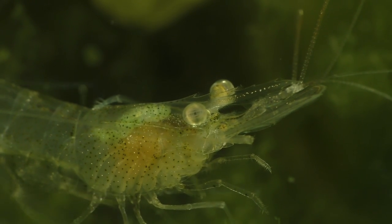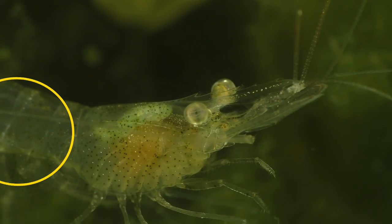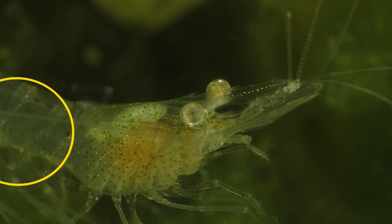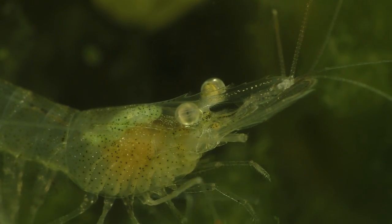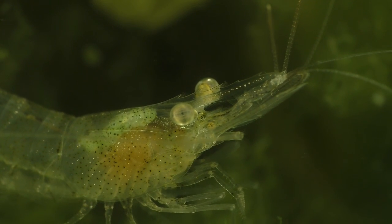Most of the musculature in a shrimp is located in the abdomen, which is this area behind the cephalothorax. Shrimp can use their abdominal muscles to rapidly contract their abdomen and propel themselves backwards at a high rate of speed. This is known as a caridoid escape reaction and it's used by lobsters, crayfish, and shrimp when they need to make a quick getaway. So when you move a ghost shrimp using a net, be sure to put your hand over the top of the net because they can jump right out with no trouble at all.